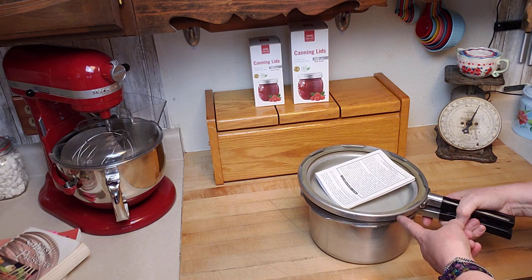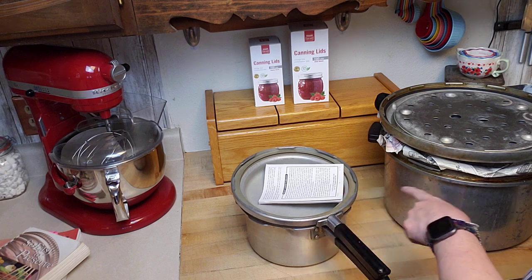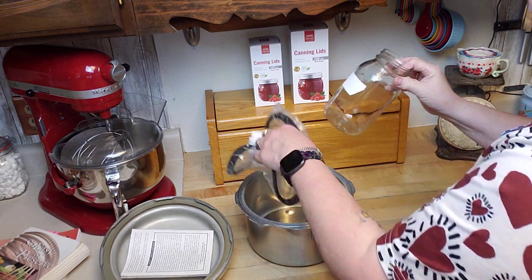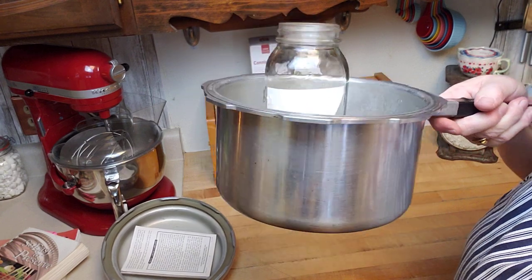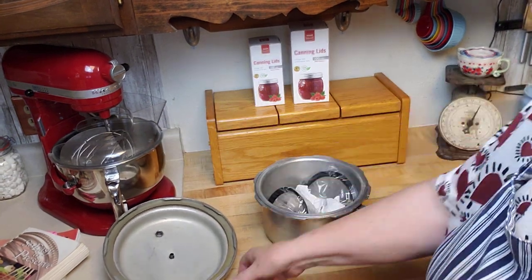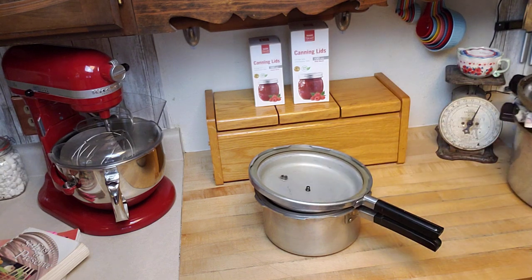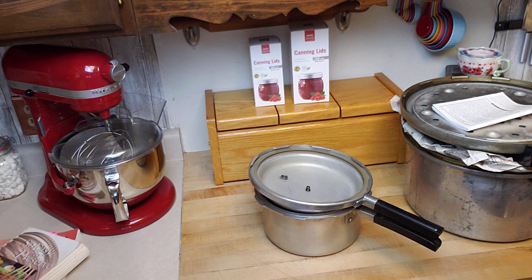Here's a pressure cooker next to the smallest pressure canner — see the size difference? You absolutely cannot fit four quart jars in a pressure cooker. You cannot pressure can in a pressure cooker, so make sure you have the proper vessel for pressure canning.